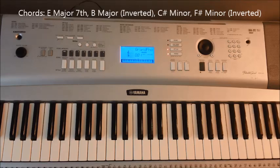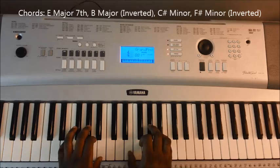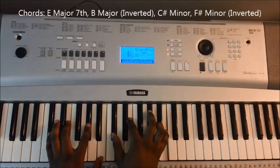Now the only slight variation you're going to hear is for the chorus section, which uses a regular chord progression we've already learned at the beginning of this tutorial. So you have E major, your B major, and C sharp minor 7th.